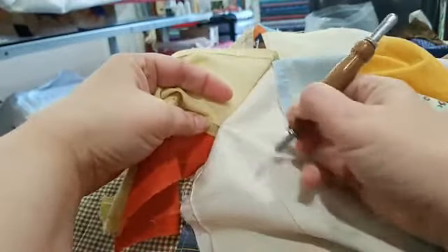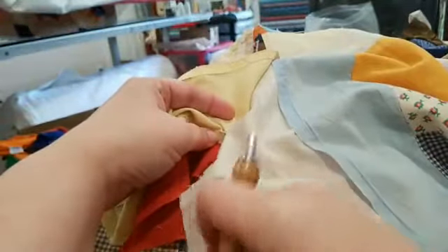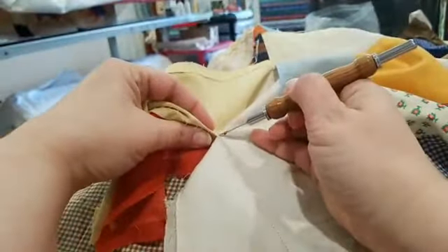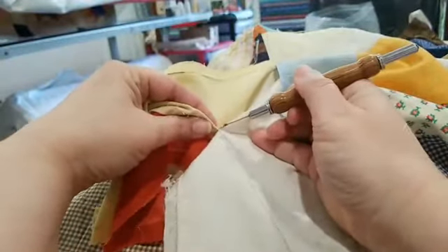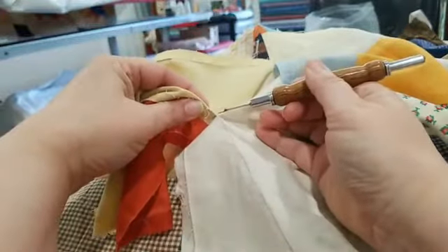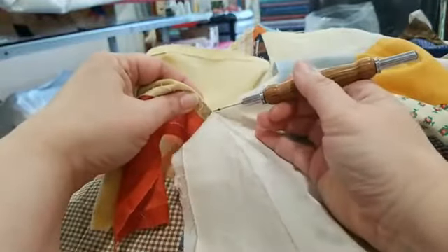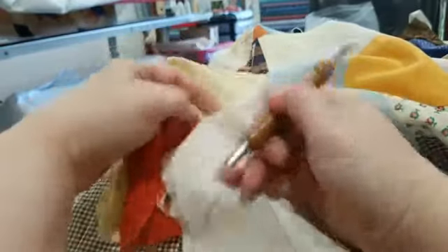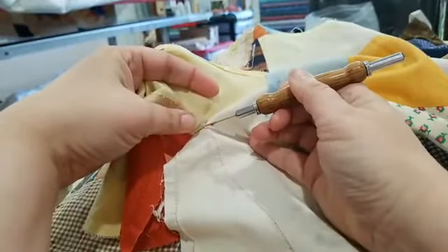You can see this is the foundation — I said this was a foundation pieced block and the foundation for this block is in pretty good shape, so we're going to keep it. I'm not going to take all the pieces off, which I had to do with another one of these blocks where I had to take the whole block apart.